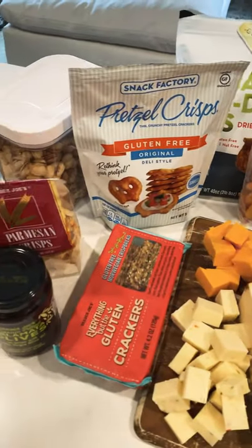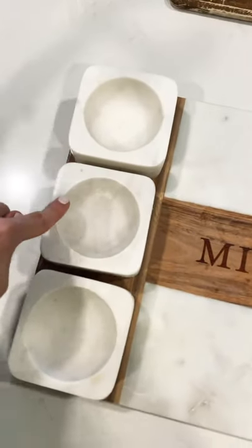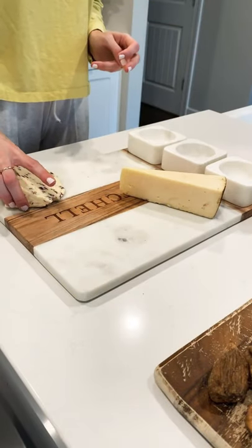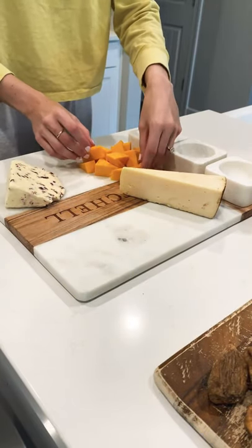Today I'm going to show you how to make the easiest charcuterie board ever. First you need a charcuterie board, and then I have four different kinds of cheeses I'm going to start with. I will section them on four different corners of the board.